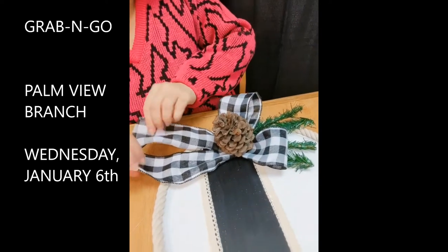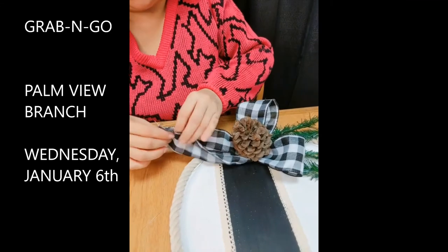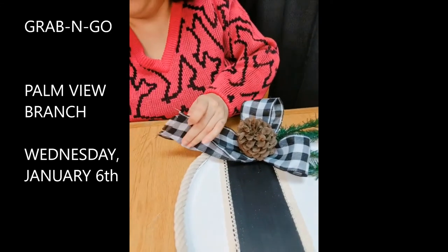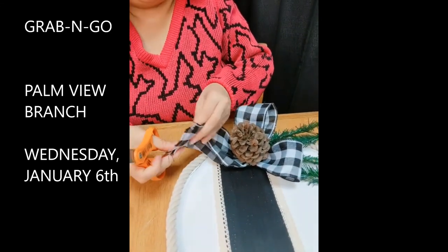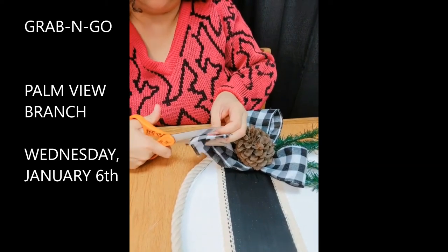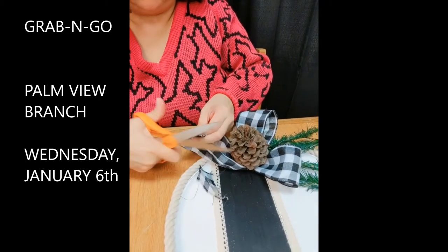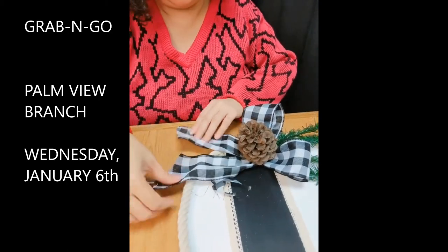The tails are the only thing left to worry about. Take the tails of your ribbon, get your scissors and cut at an angle. I like the angled cut on ribbon tails.